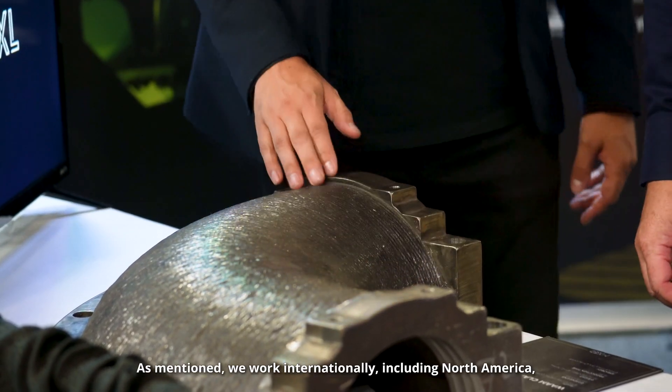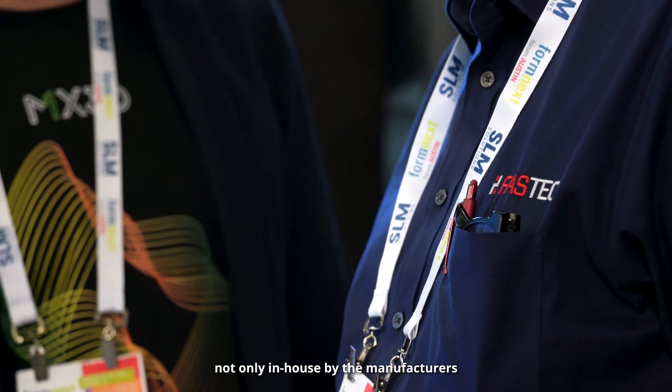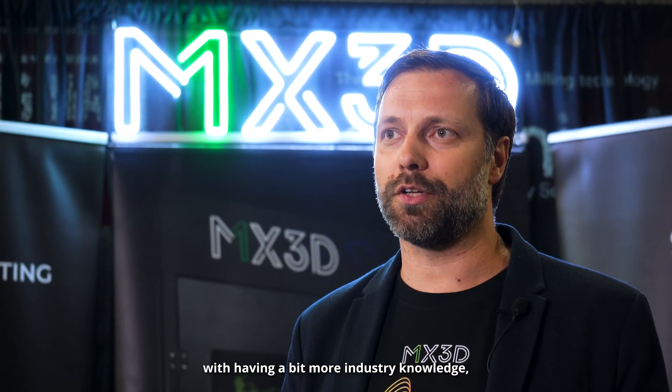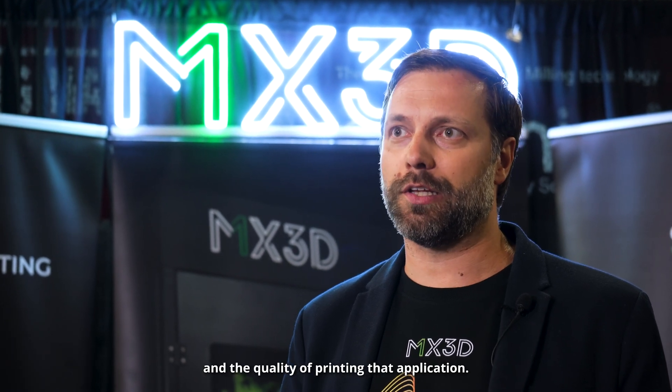As mentioned, we work internationally, including North America. A lot of the work is being done not only in-house by the manufacturers, but also by service providers like Fast Tech, to really use their knowledge of different technologies and apply that to the client base with having a bit more industry knowledge. Because in the end, it's all about the application and the quality of printing that application.